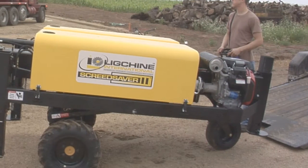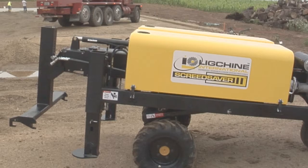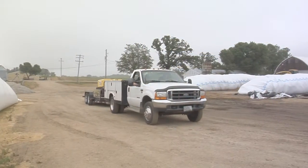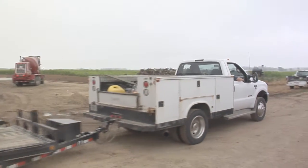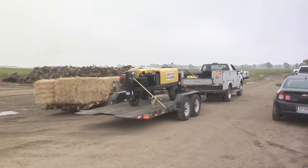Screed Saver 2 is a low-profile machine measuring less than 4.5 feet wide at 11 feet long, guaranteeing you'll operate in tight spaces. Screed Saver weighs less than 2,700 pounds. You'll haul it with a pickup truck and trailer, avoiding the expense of a tractor trailer, resulting in improved site access, time, and fuel savings.